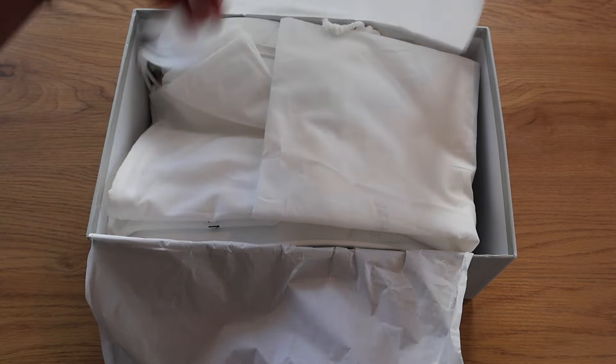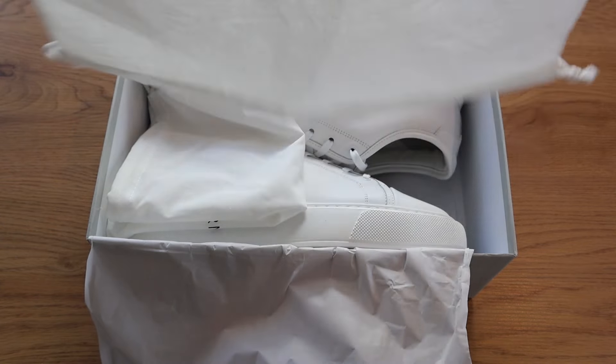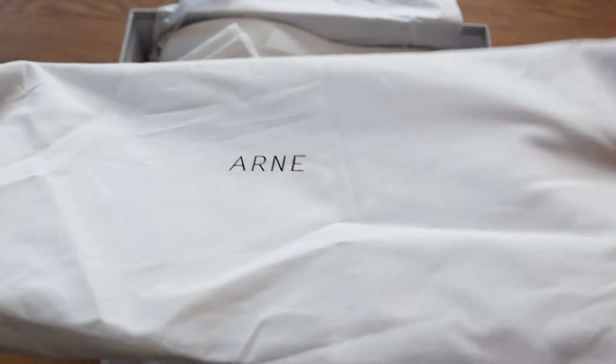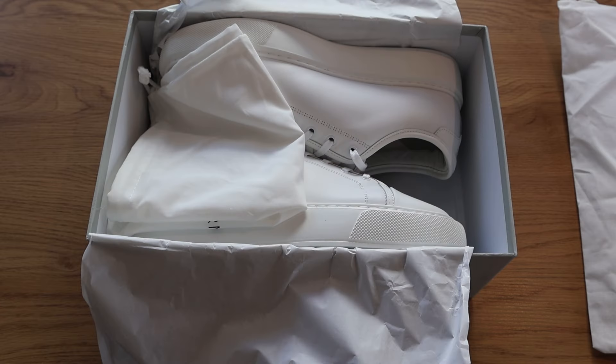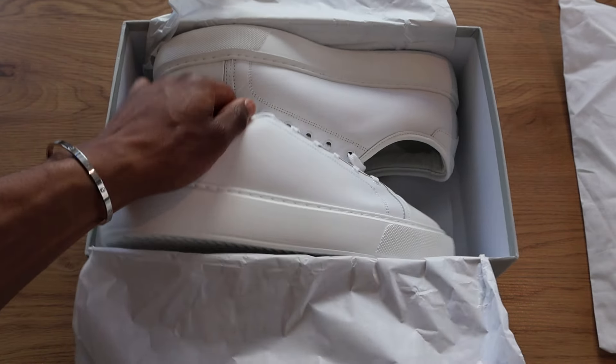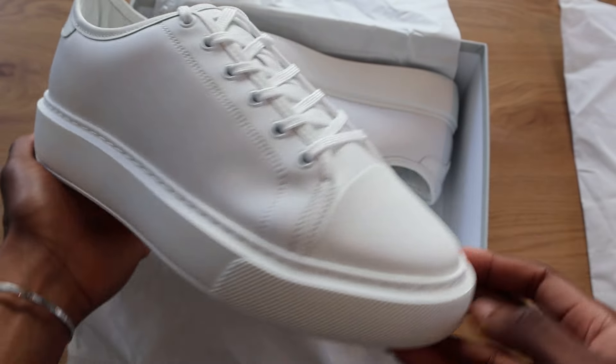We open this up and we've got two dust bags, so so far it looks like a pretty standard high-end sneaker unboxing. Arnn I wouldn't really call a high-end brand — it's not really a high street label either, it's kind of in the middle somewhere. And then inside you can see we've got the trainers here.